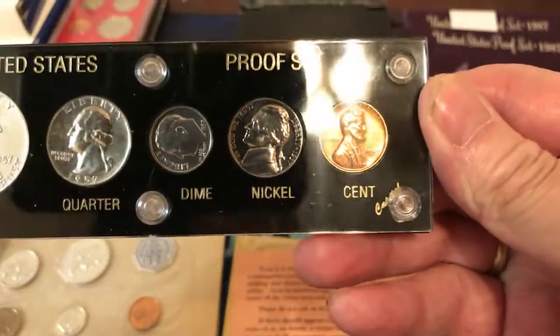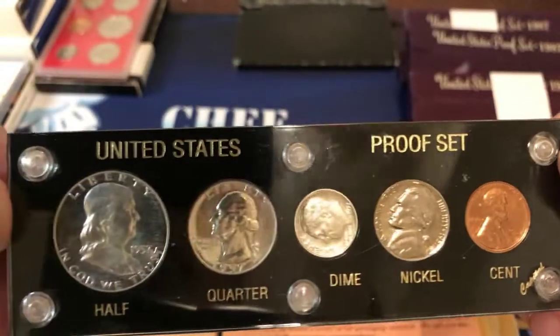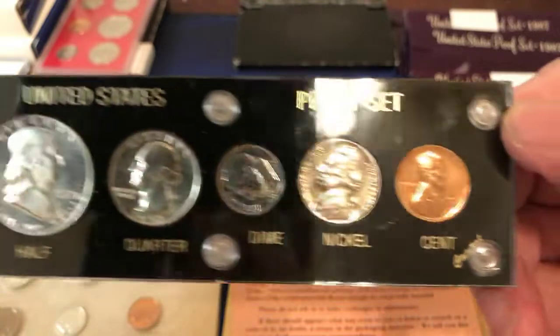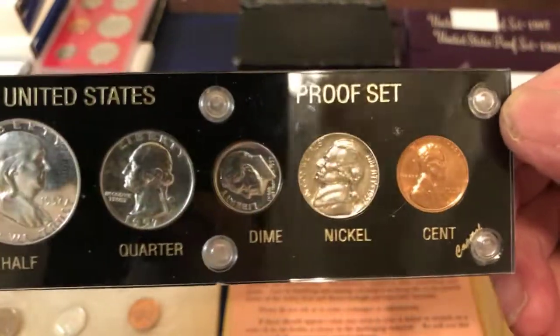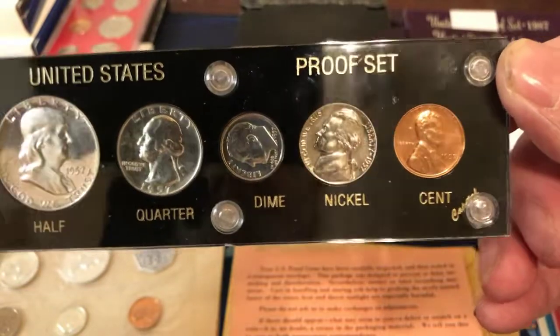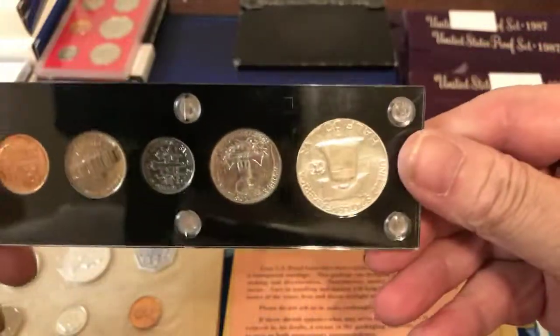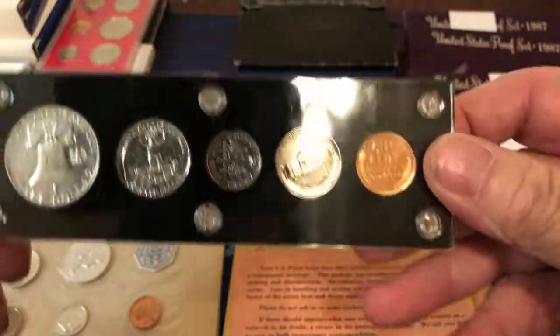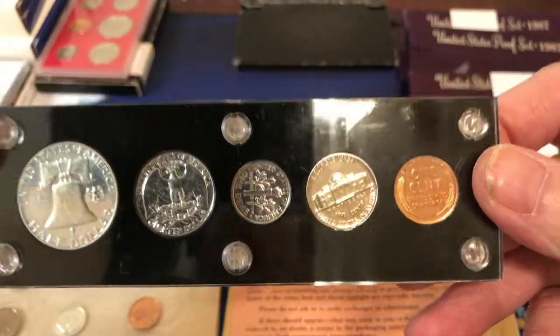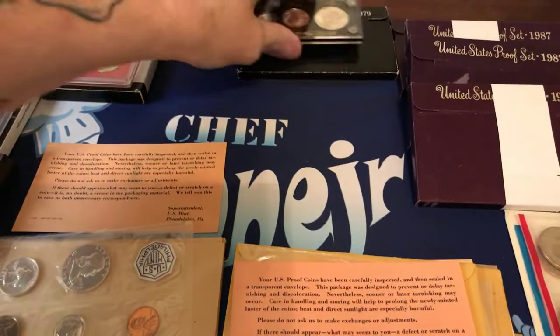This here is — where is it? — a 1957 proof silver set, except for the nickel and the penny. Oh sorry, and very clean. That's some pretty good penny.